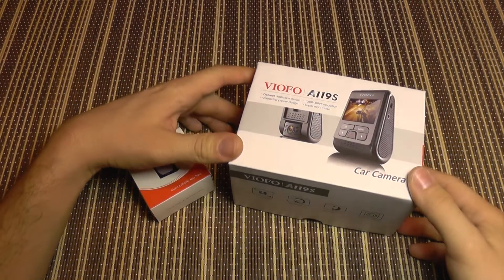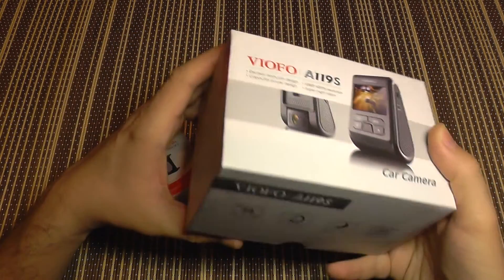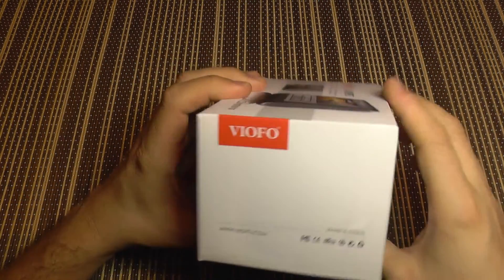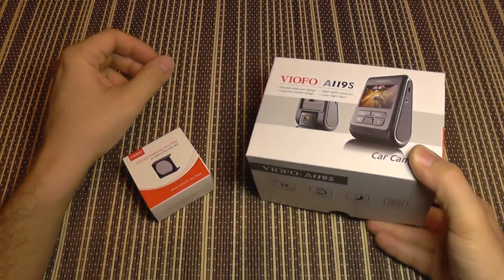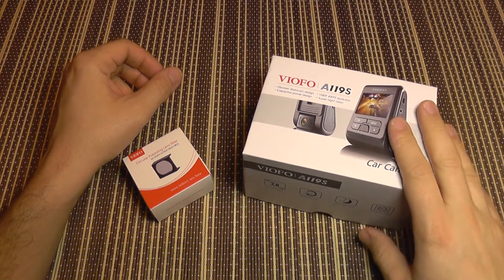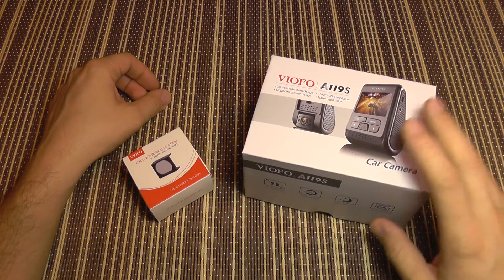Hello everyone and welcome to the review of the VIOFO A119S dash camera. This is what I consider to be one of the best dash cameras in the world, and I'm going to tell you why. First, it uses the A119 platform, which is proven to be very reliable and has very good support.